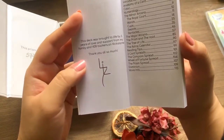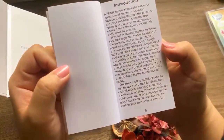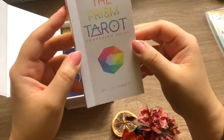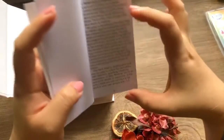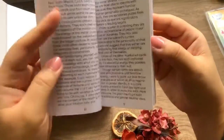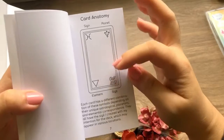The booklet says this deck was brought to life by three years of love — that's beautiful. It has an introduction, and I like that it uses all the space on the page. It goes straight into a card anatomy section: you have your sign, your planets, your elements, and your sigil. So it's a very multi-purpose deck if you're into sigils — I do use sigils sometimes in Reiki, which has the same concept as a sigil.